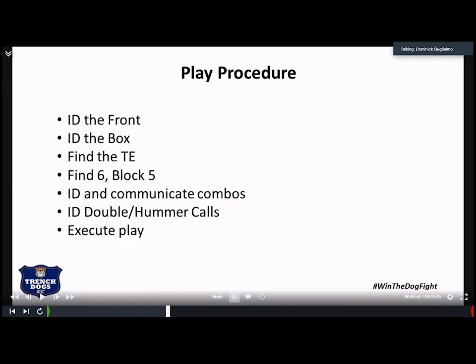We communicate our combo calls. Within the combo calls, it's as quick as a tag to 56. And then we want to communicate if we're going to have a full double team or a Hummer. A full double team is the standard double team. Hummer is heavy hand help — so if we don't have the angle to get a really nice double team in there, the uncovered guy will give a Hummer, which is either a flipper or hand to the hip to really knock that guy off his path as he navigates up to the linebacker. And then lastly, we execute the play.